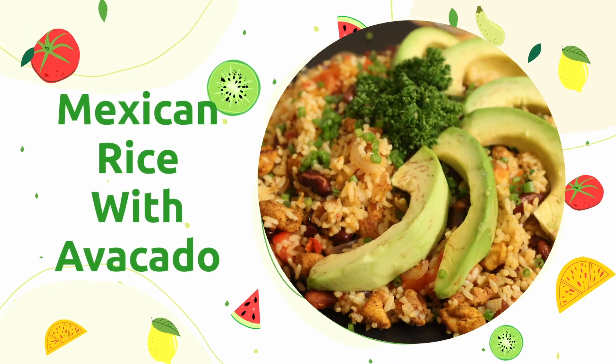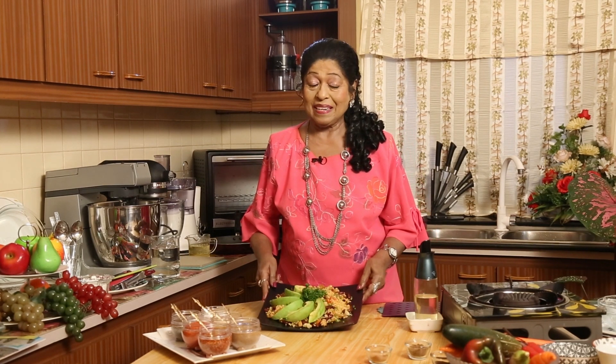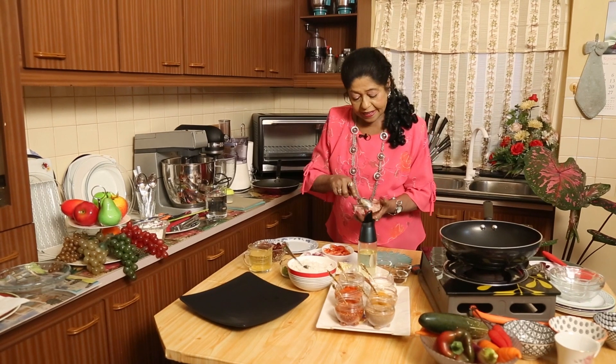Mexican rice with avocados — you must be wondering how it's going to be with avocados, the rice and black beans. Come, we'll all get together. I am going to cook and show you how I am going to prepare this type of preparation. This is something unusual, so you will also enjoy preparing it.